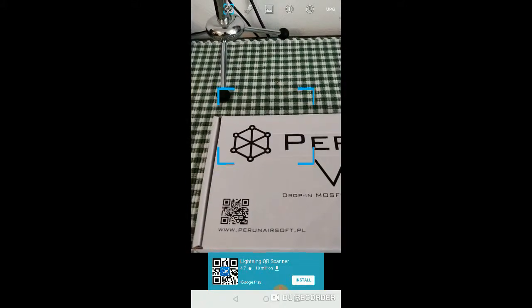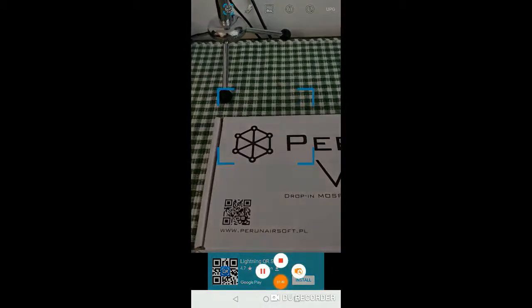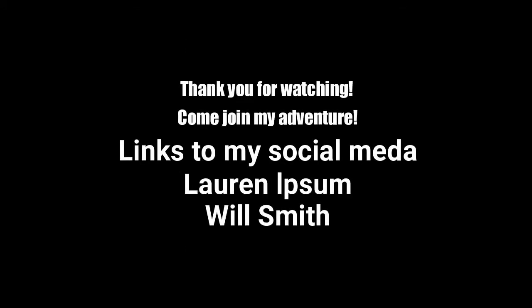Thank you very much, and we'll see you in the next video.